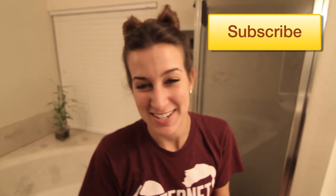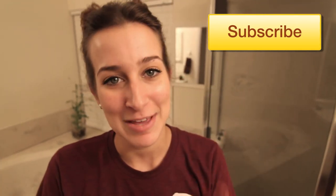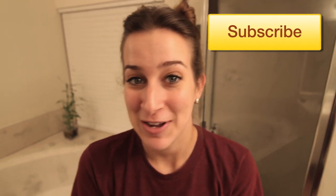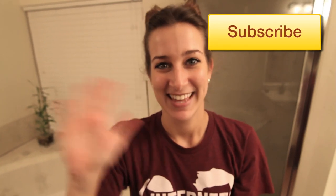If you guys like this video and want to see me do more tutorials or little tidbits about beauty tips like makeup or hair, definitely let me know in the comments below. I would love to do more for you guys — I just never really know what to do, so let me know what you'd like me to teach you. Be sure to subscribe if you haven't already and come back next week when I post more videos. Thanks guys!